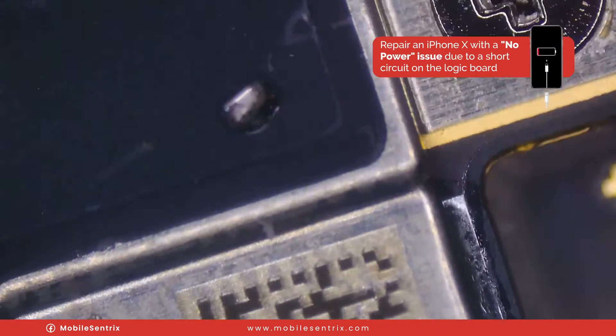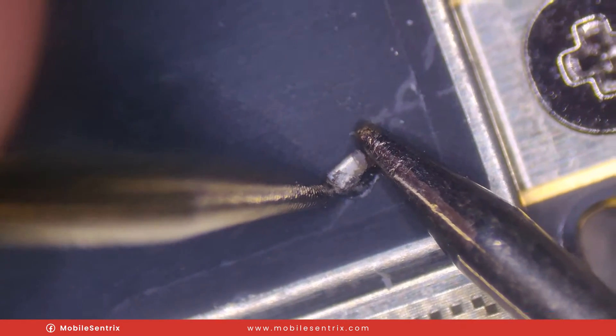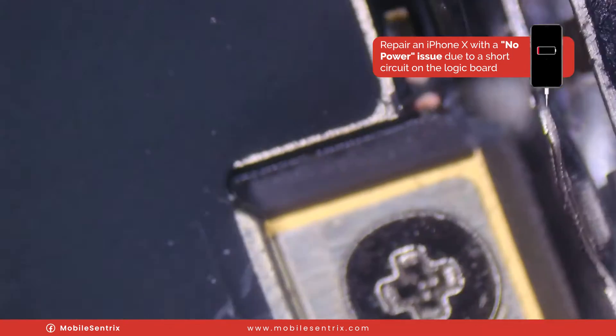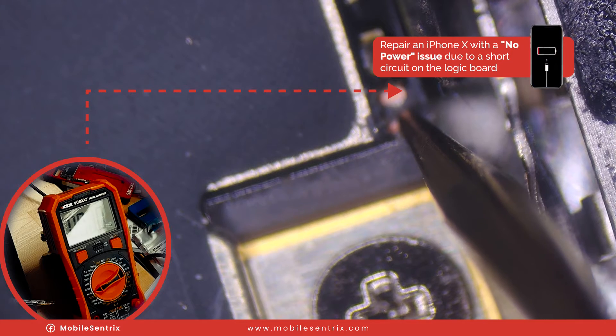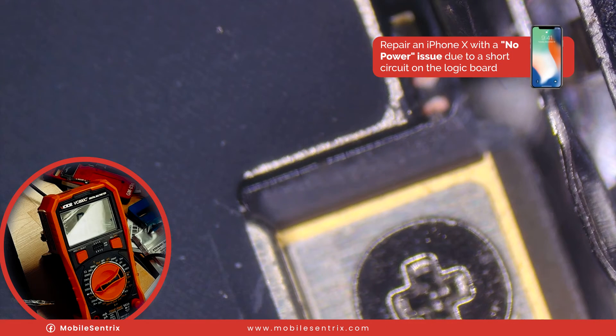There it is — off the board. Going in with our multimeter, you can see we definitely had a shorted component. Let's take our probes again and test it out. This side is ground, and this side we are getting 0.238. So we are no longer short — this should come back on.